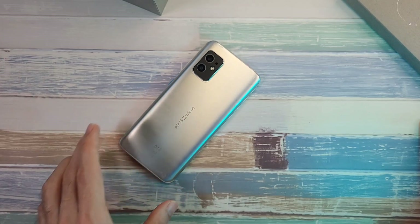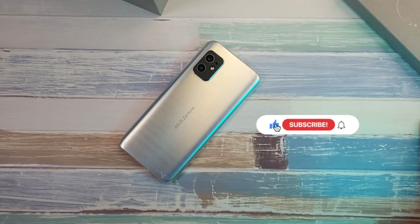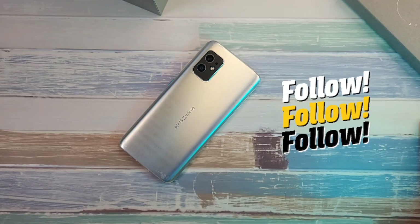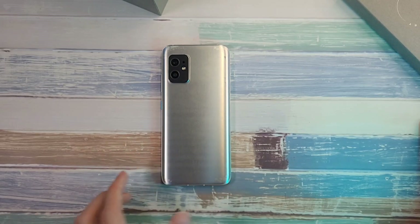That's my first-hand experience and unboxing of the ZenFone 8. If you enjoyed this and found it helpful, hit the like button and subscribe for more videos. Follow me on Twitter, Instagram, Facebook, and YouTube. This is Dr. Harmistang — stay safe, take care, and wash those hands.